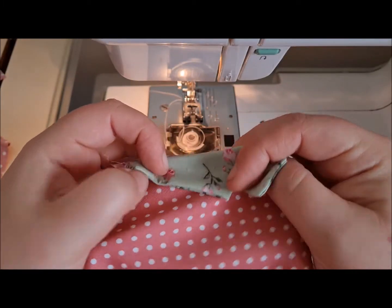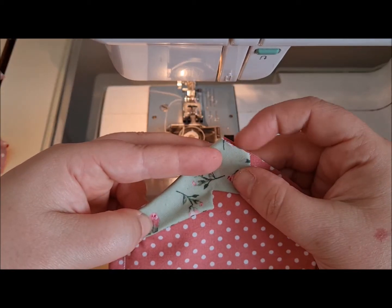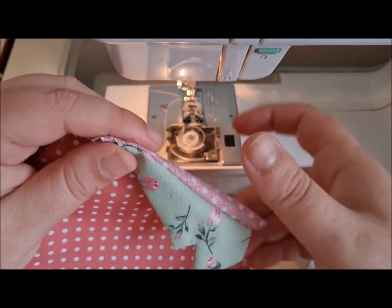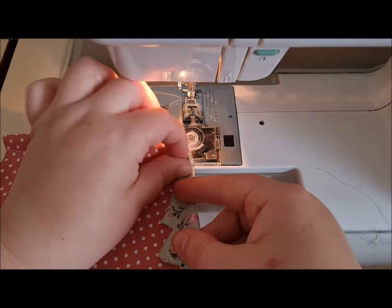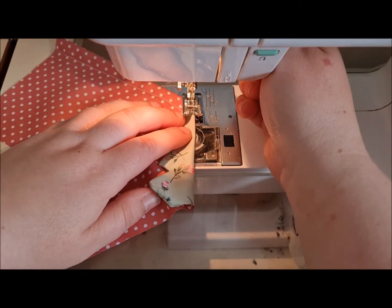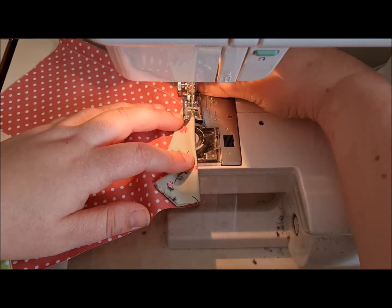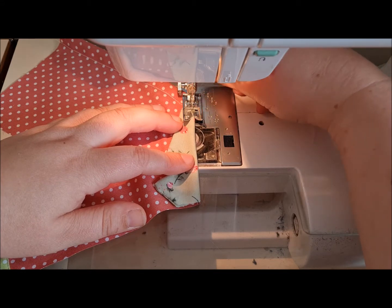We're going to fold that up, fold it over just like so, and keep the shoulder line intact. I haven't quite caught mine at the bottom but you will. And then we're going to top stitch that down to enclose it inside.